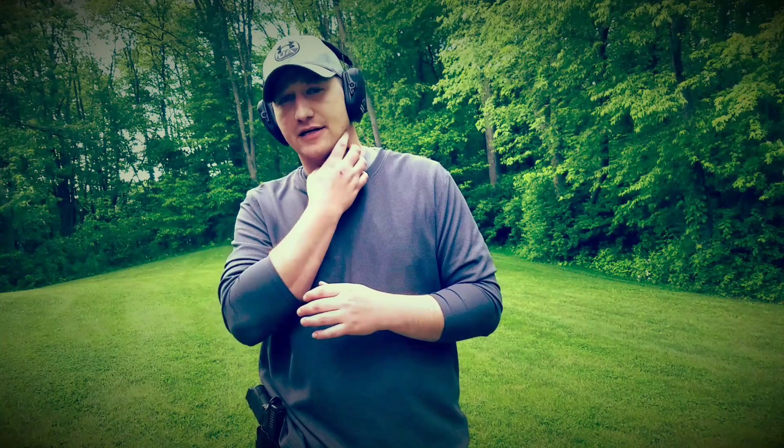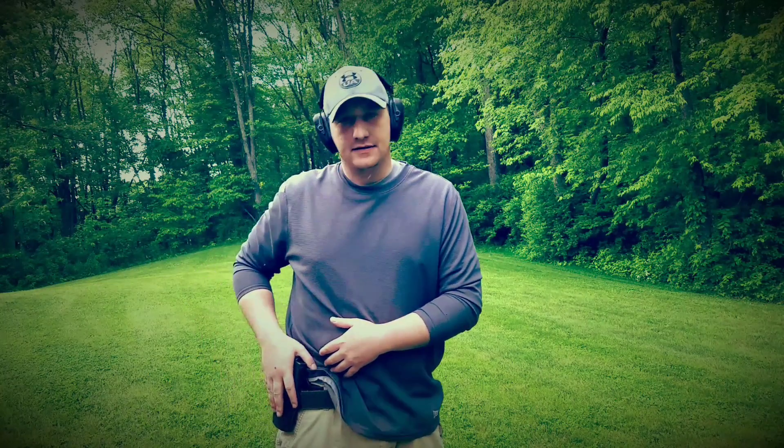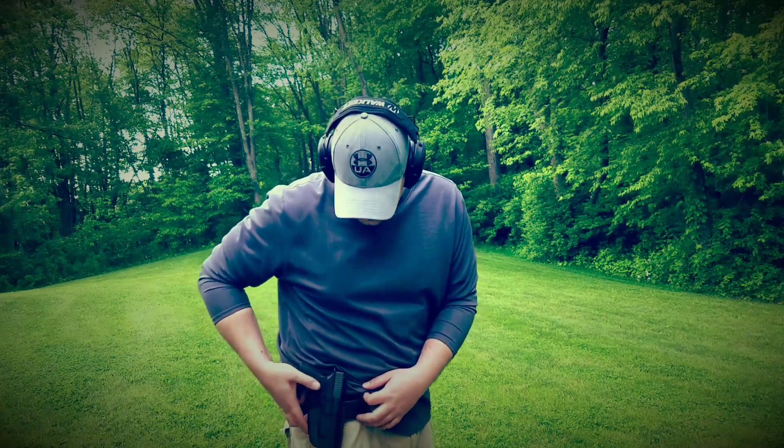Unlike the Serpa holsters — some guys believe there's a safety issue with those — where if you're moving too fast you can get loose on the trigger finger, like that guy who shot himself. But that could happen with just about any holster, so I wouldn't blame that on the holster specifically. Again, with this holster, there are no buttons you need to press.